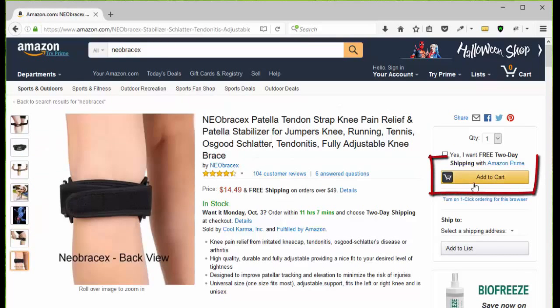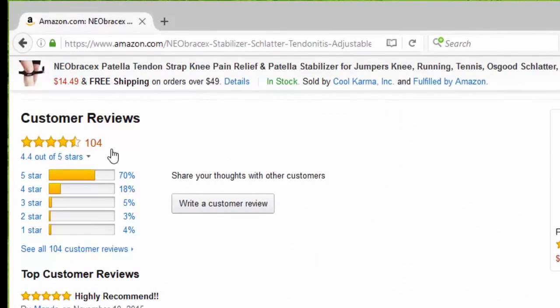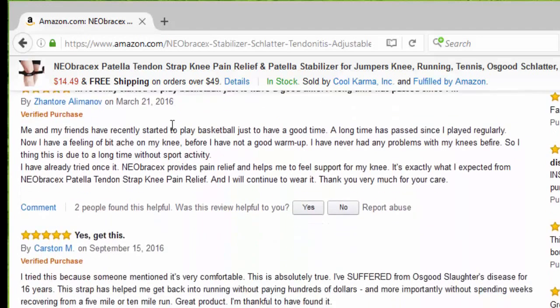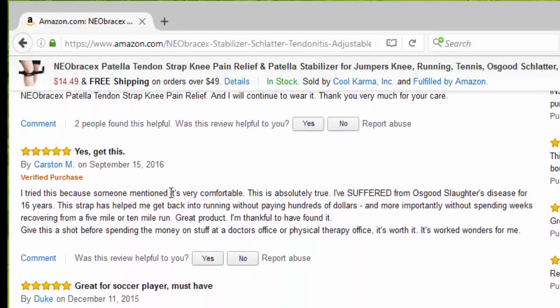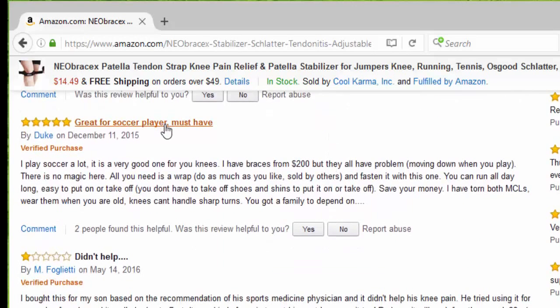You can click add to cart, or go down the page and take a look at the customer reviews. So far we have 104 reviews, 70% five stars. The first one says highly recommended. Then it says this works great and fits well. I recently started playing basketball and the NEO BRACEX provides pain relief and helps me feel support for my knee. Get this. Somebody else said it's very comfortable. Great for soccer players. It's a must-have.